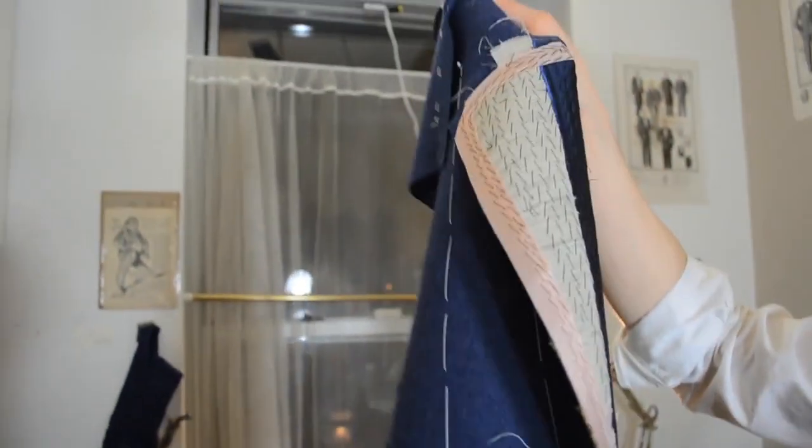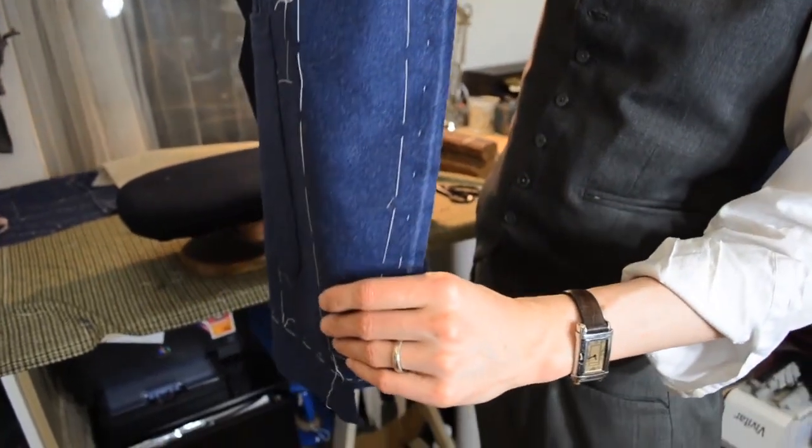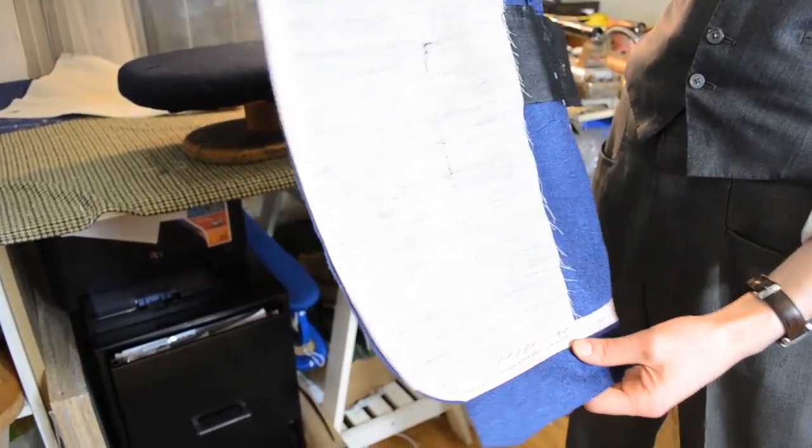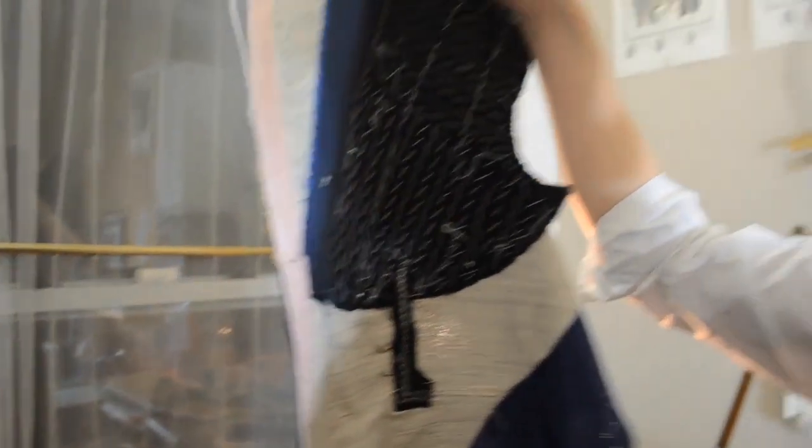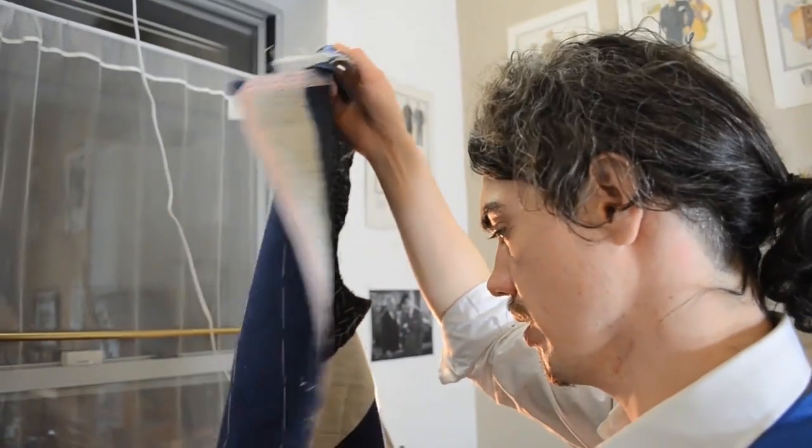The tape pulls the edge — so once it curls in, the whole coat is slightly pulled off over the canvas. It helps to create a shape with length on the inside to have it clean on the outside. A dirty inside is a clean outside when it comes to the canvas — it looks like you fall in there.